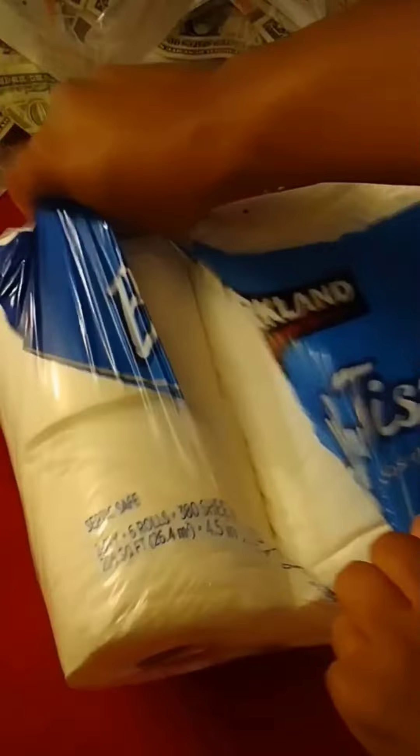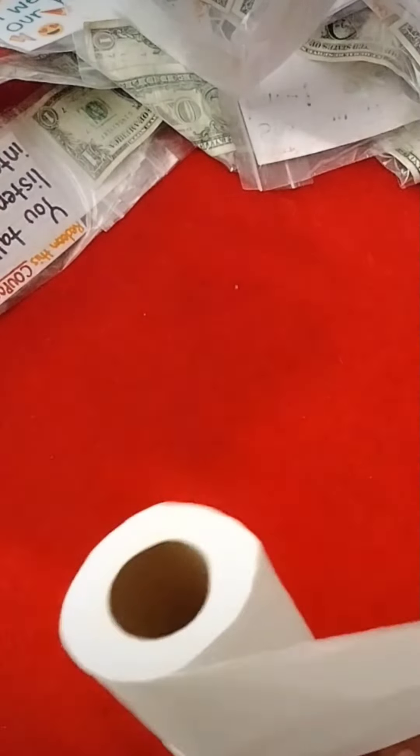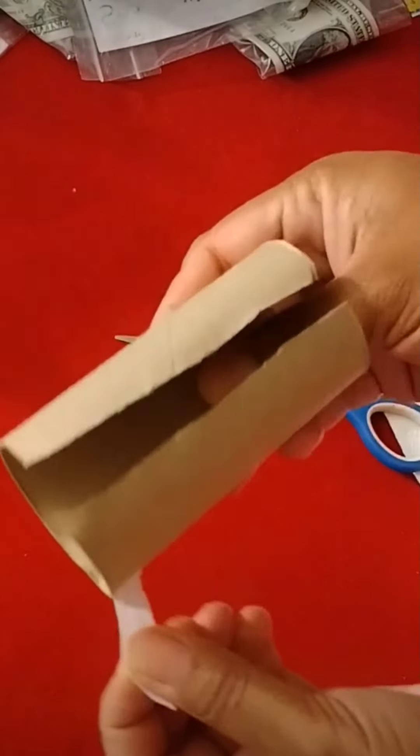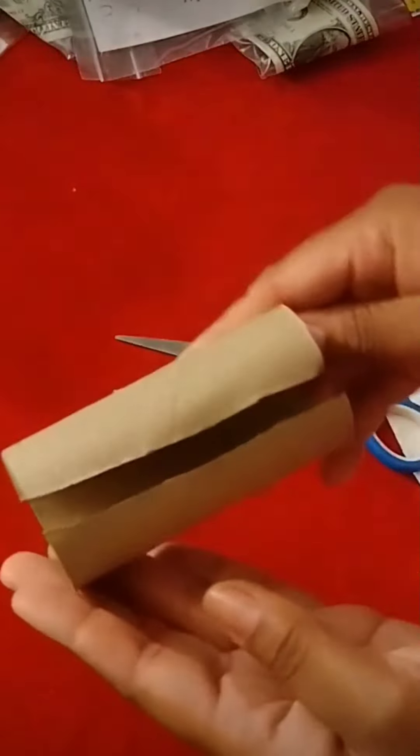Next, get the roll from the center of a paper towel or a toilet paper — for sanitary purposes, make sure you use a fresh roll. If you use a paper towel roll, just cut it to size. You want it a little bit smaller than the box that you bought.